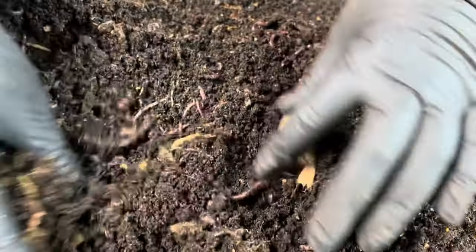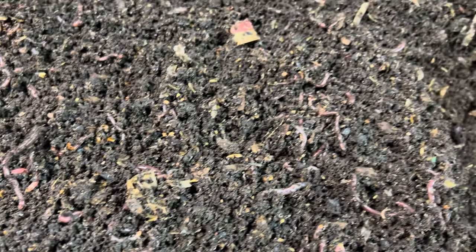We get excited because something happens. Like, I'm looking in this bin and I'm going — these worms are teenage worms. They're too big to be babies, but they're not quite adult age yet. They don't have a lot of clotelums on them.